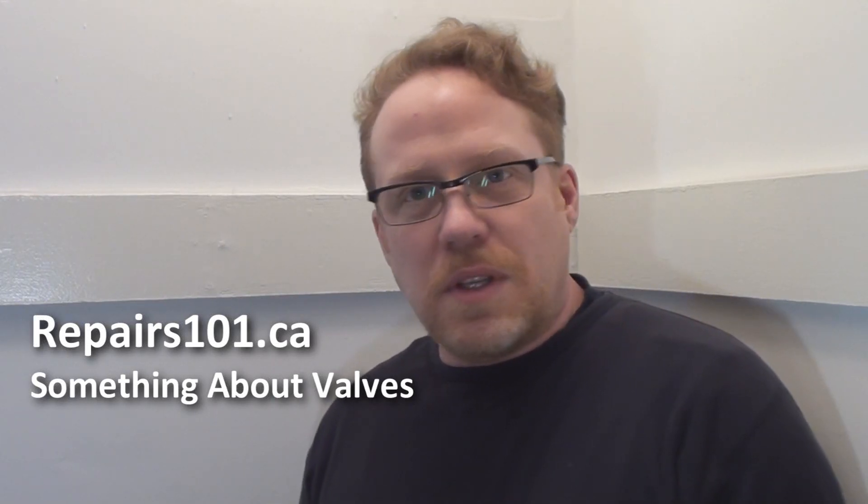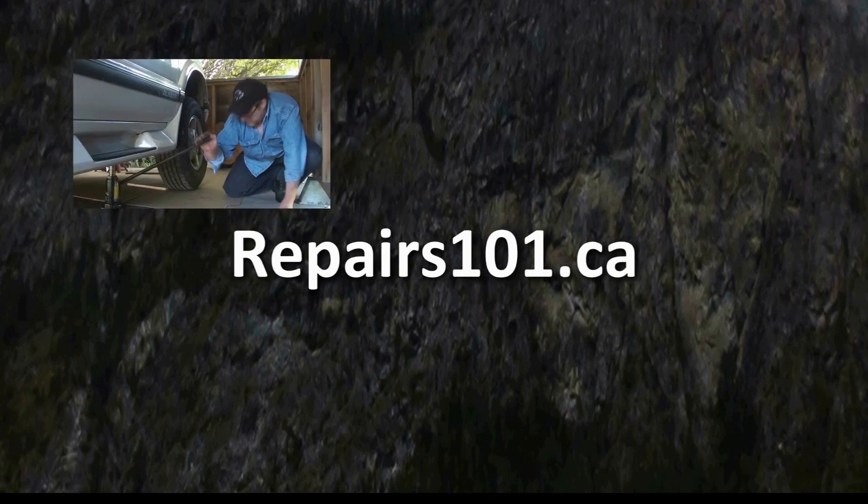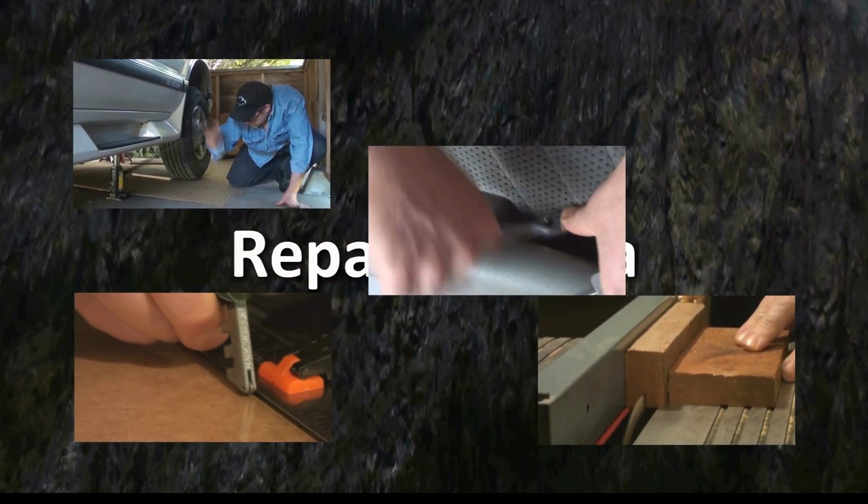Hi. Today on Repairs 101 I'm going to do a little something about valves. This was actually a really difficult video to shoot because the more I thought about valves, the more I realized it's really quite amazing. They're everywhere.